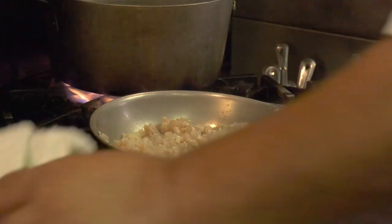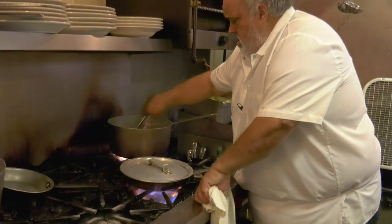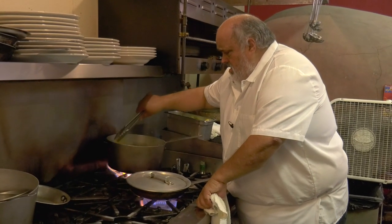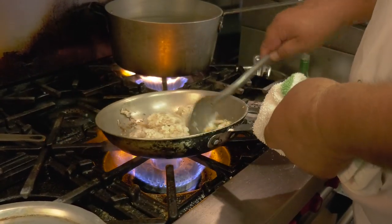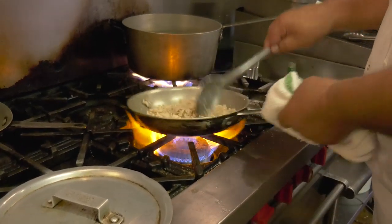Just going to let that brown up a bit. I like to leave it — don't let it burn. I left it for a minute or so, just let that natural flavor develop.